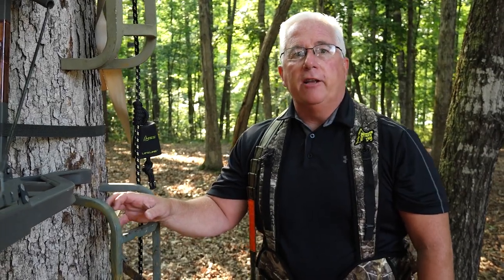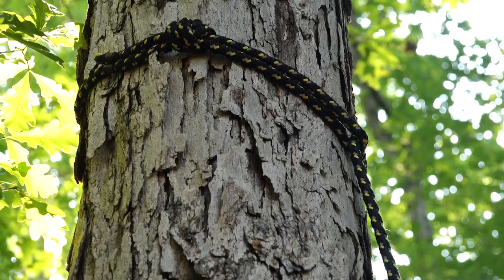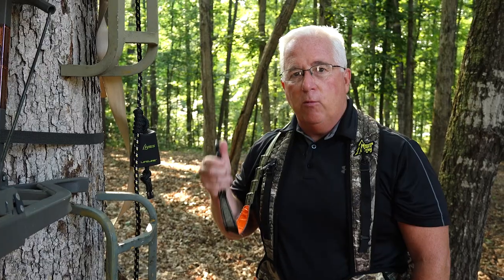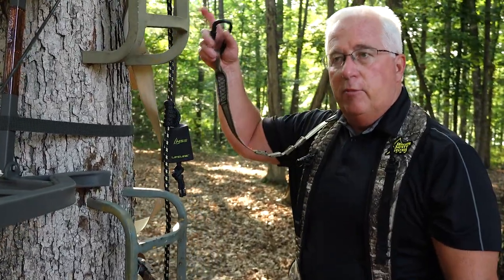Hey everybody, it's Glenn here from Tree Stand Safety Awareness Foundation. Today I want to talk to you for a moment about Tree Stand Safety Ropes. Those are the ropes that are attached both at the bottom as well as at the top and allow you to connect your carabiner, which is attached to your full body harness, to stay attached from the time you leave the ground to the time you come back down after your hunt.